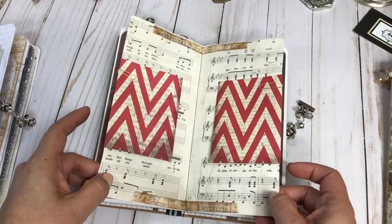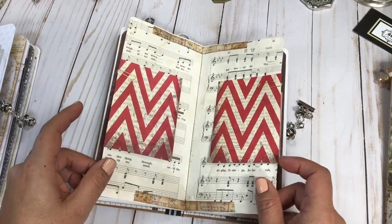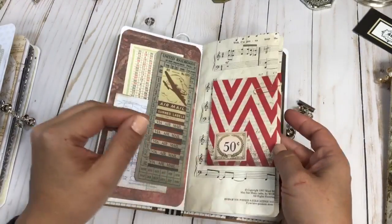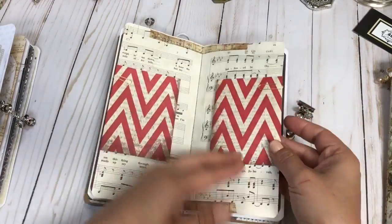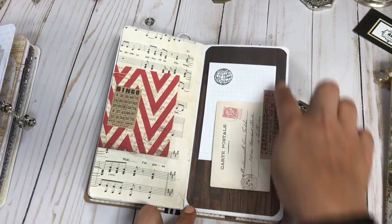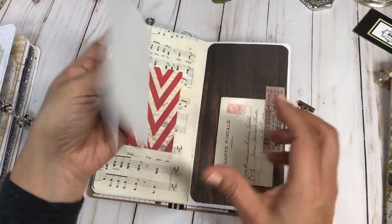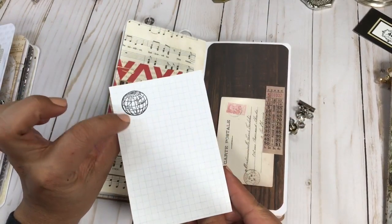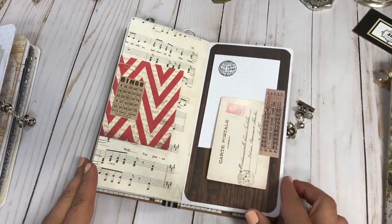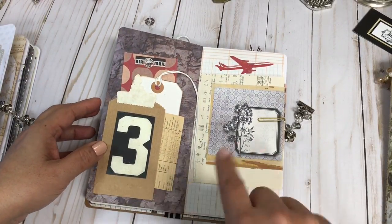Here's the center of the journal, with some vintage music paper — actually this one I coffee dyed myself — and then I added some scrapbook paper journaling bands so you can tuck your goodies in. On this page I added some scrapbook paper, some Tim Holtz pieces, and then some graph paper with a little stamp. It looks really pretty like a little collage.